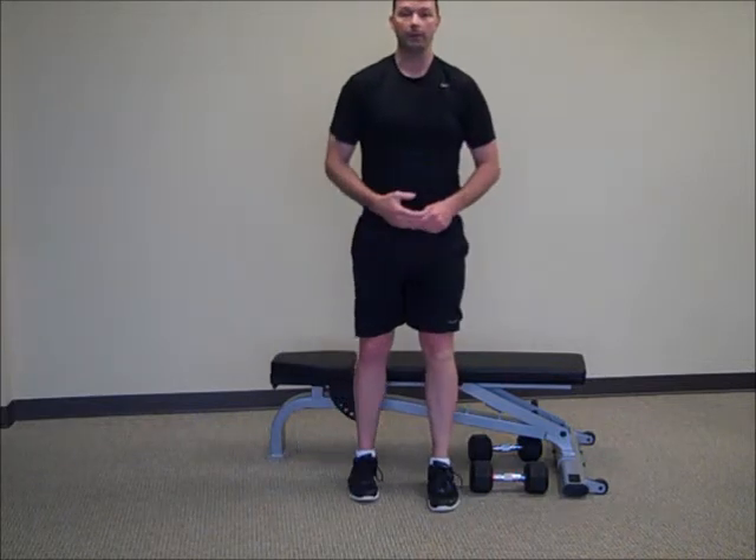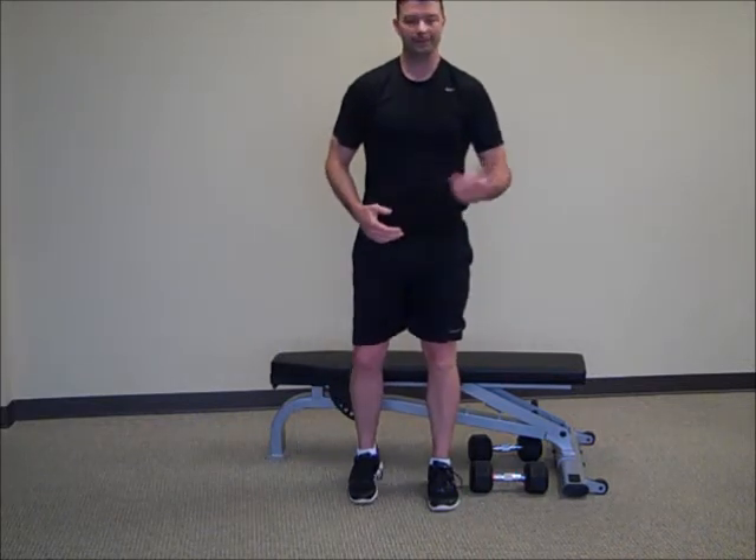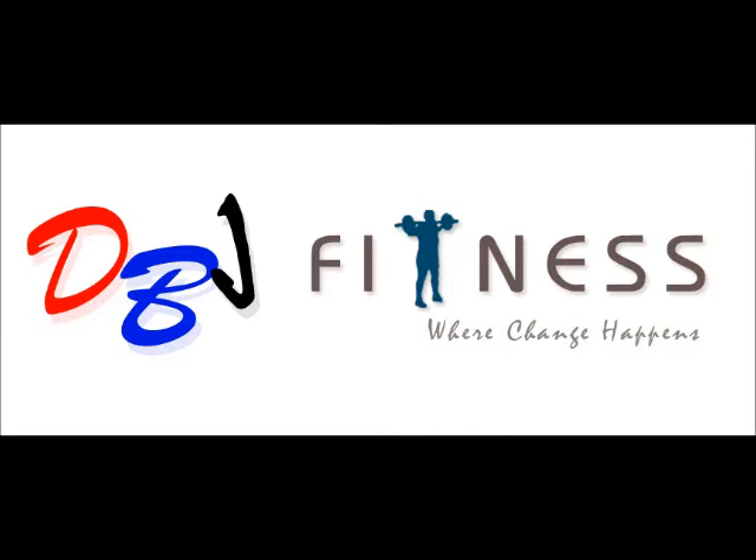That's the one-arm dumbbell row. I'm Darryl Morris with DBJ Fitness. Thank you.